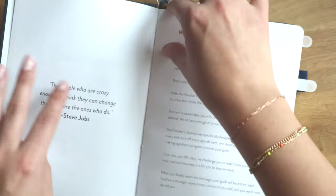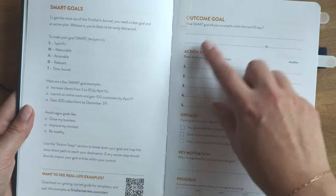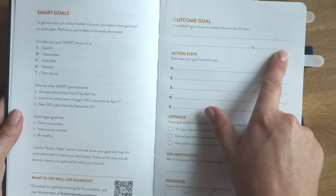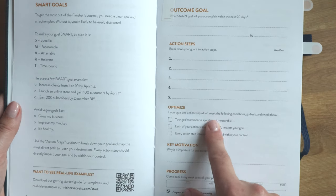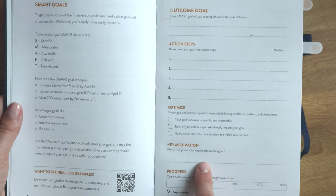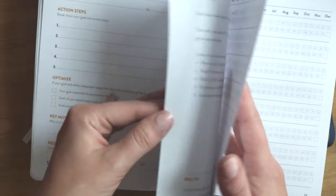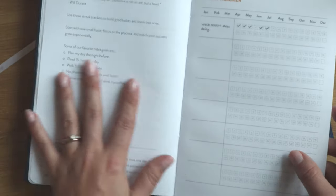The Finisher Secrets journal is a little more broken down. There's a section about setting SMART goals with real-life examples you can scan. You have the outcome goal — what SMART goal will you accomplish within the next 90 days — with a target time, action steps with deadlines, how to optimize your goal, your motivation, and progress tracking. This journal has three different goals, and uniquely includes a habit tracker where you can set up habits to track over the next three months.